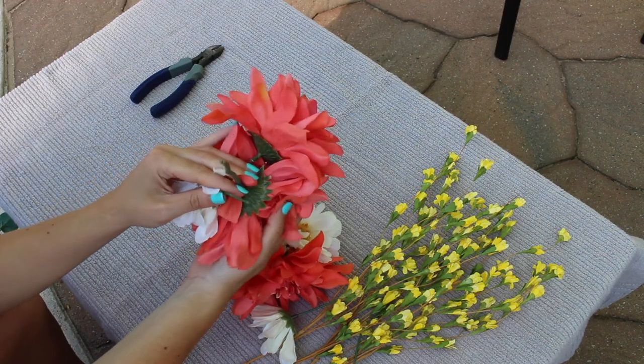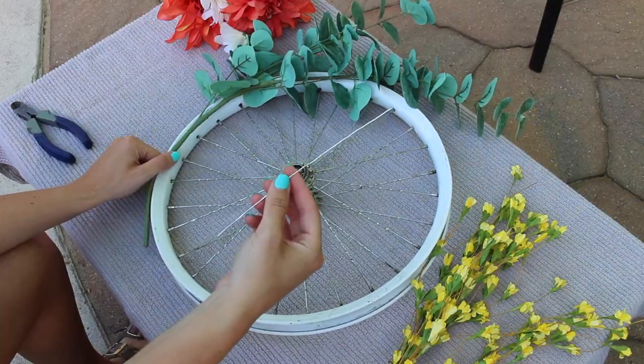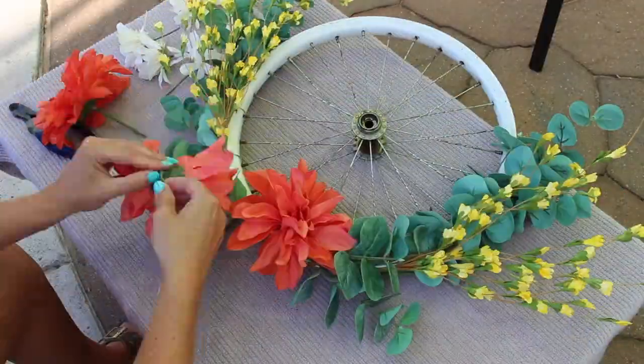First cut the majority of the stems off the florals. Then start to shape the florals to the wheel. Tie them on with pieces of floral wire. There's really no rhyme or reason to the design, so just start tying the different florals on the wheel however you like.